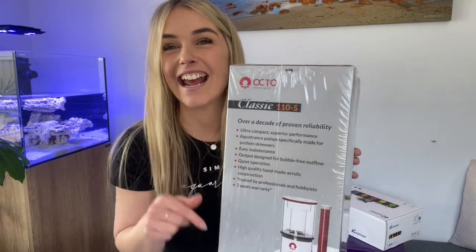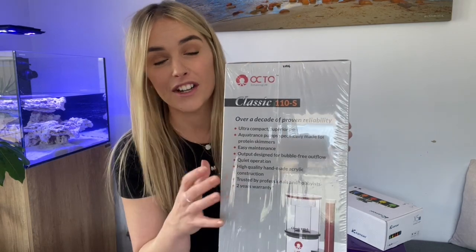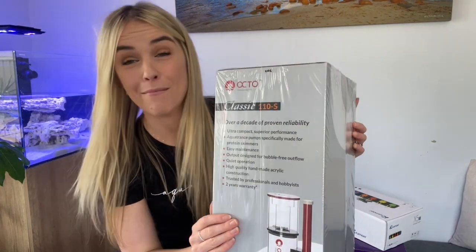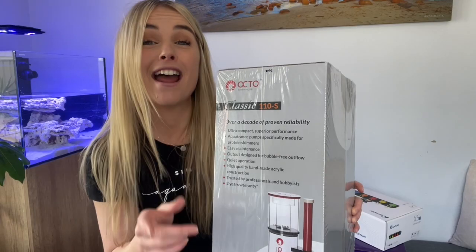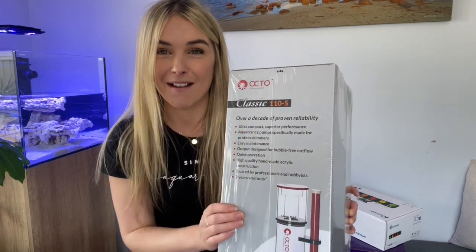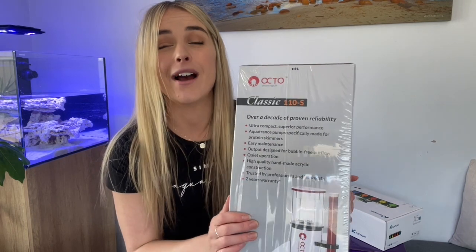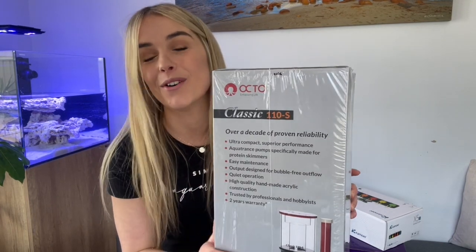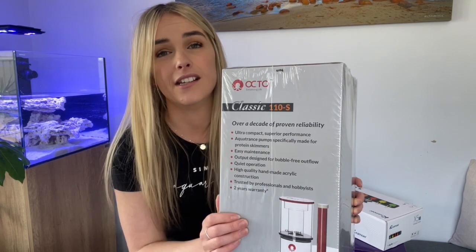Hey guys, my name is Lauren and in today's video we're going to be unboxing and putting together my Octo Classic 110S skimmer for my brand new build. If you're new to my channel, don't forget to like and subscribe and turn on that bell so that you're notified when I'm uploading new videos. And as always, a huge thank you to all of my subscribers and supporters for all of your continued support.